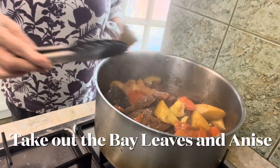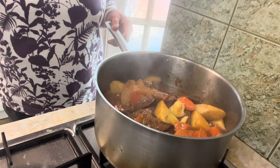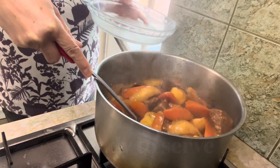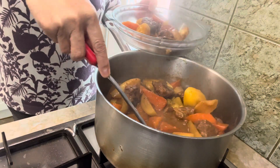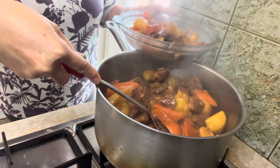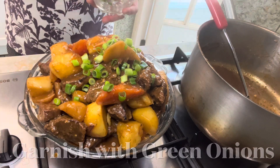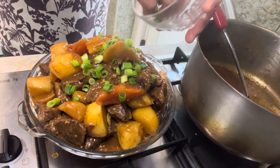Take out the bay leaves and star anise before serving. At this stage you can also season with salt and pepper. Garnish with spring onions before serving.